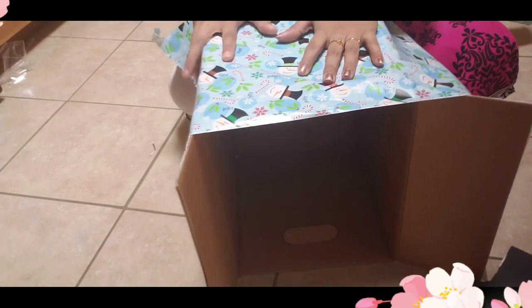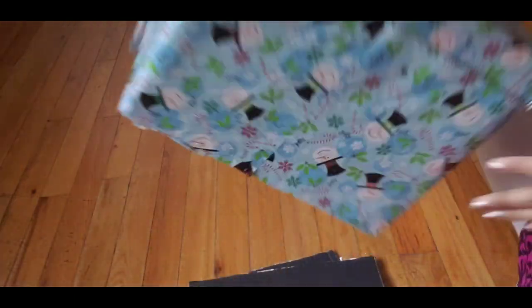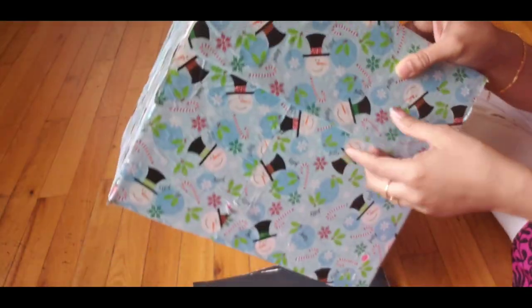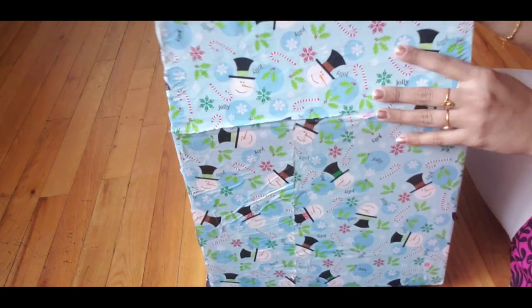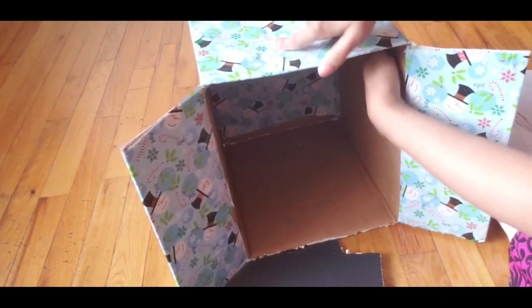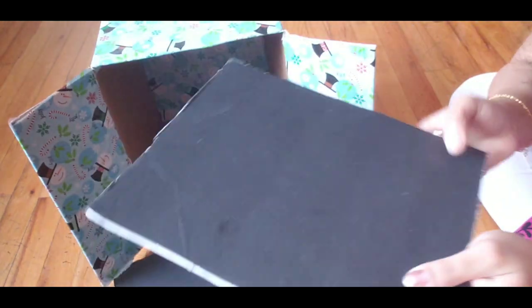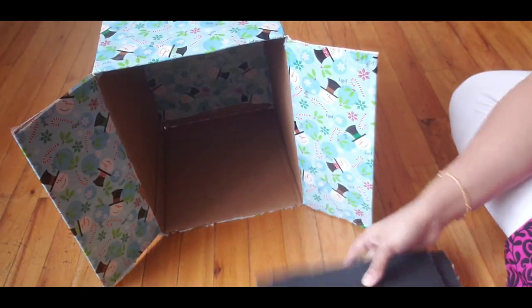I covered it with the gift wrapper, including covering the door's section. I will also cover the base using a cardboard foam. I have a foam cardboard ready for that.